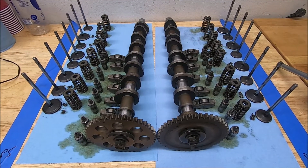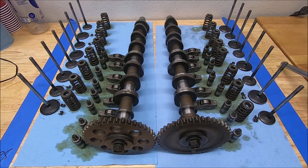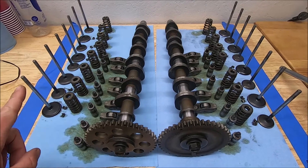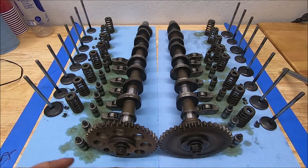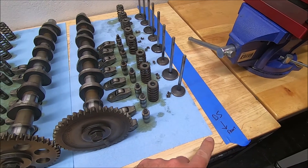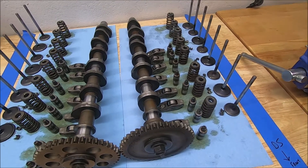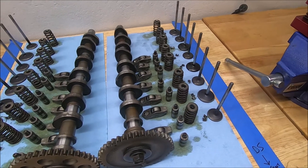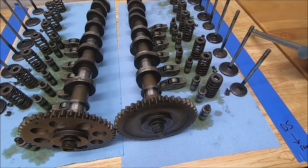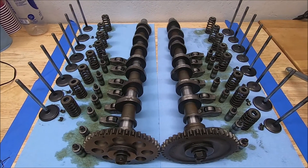Here we are in the engine room. I wanted to show you the importance of keeping everything in order. This is from when the heads were disassembled. Passenger side front over here, driver side front over here. I put a piece of tape down with an arrow just so I don't forget in case it's been a while before I get back to these components. These valves have already been cleaned. I haven't bled down the lash adjusters yet, but everything is in order.